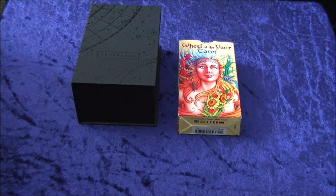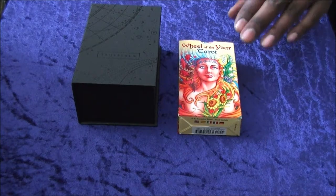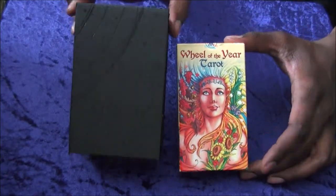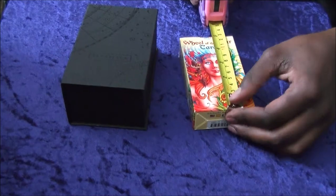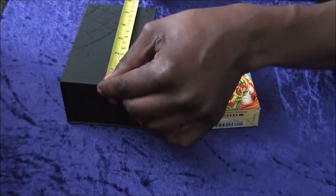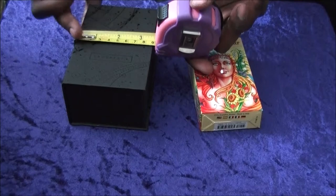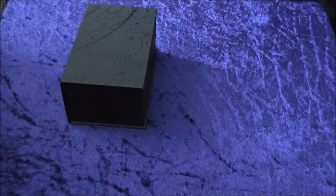First off I'm going to show you the box itself and how it compares to what I usually consider the average size. A lot of my decks are the Scarabino so I kind of use them as a rough metric, but as you can tell these are a lot bigger. I've got the tape measure this time — the standard Scarabino is five inches by two and a half to near three inches, whilst this box itself is five and a half inches by three and a half inches.